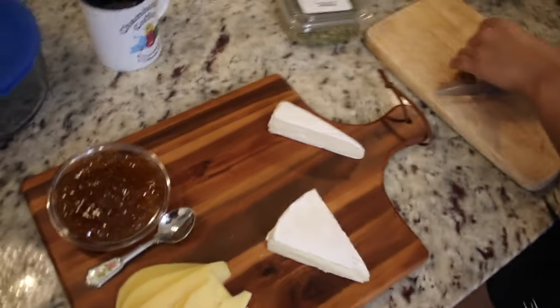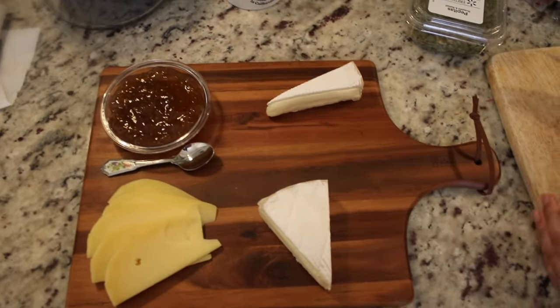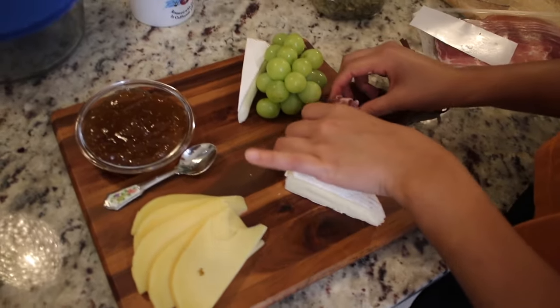We cut the brie into big triangles instead of slicing it so that at the picnic we could take a knife and kind of scoop out the cheese and spread it on whatever we decided to eat it with. Next we just put a little vine of grapes in the top right hand corner of the board.